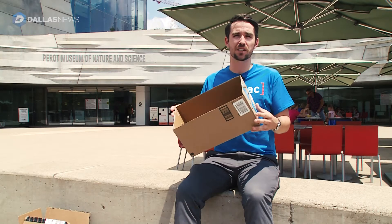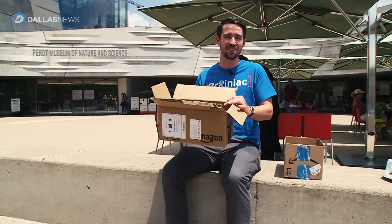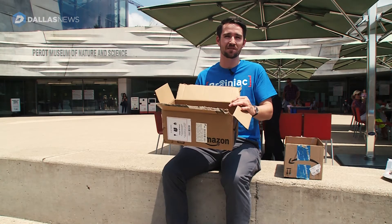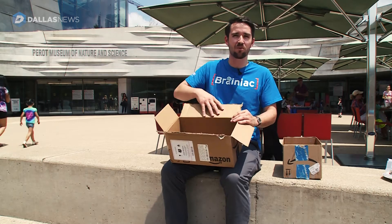Another method of viewing the solar eclipse is by using a bigger pinhole projector. Starting with just a simple cardboard box, you only have a few steps to go through. The first step is to cut off each of the flaps on one side of the box.